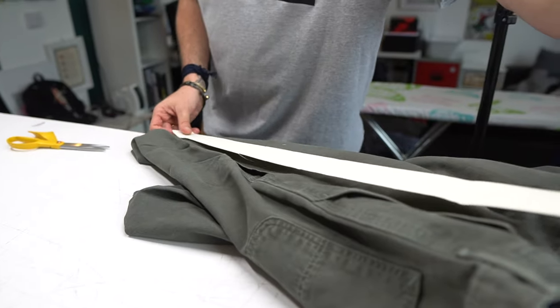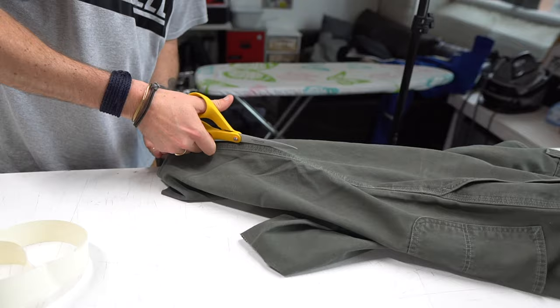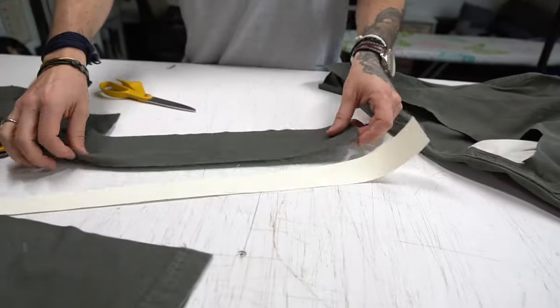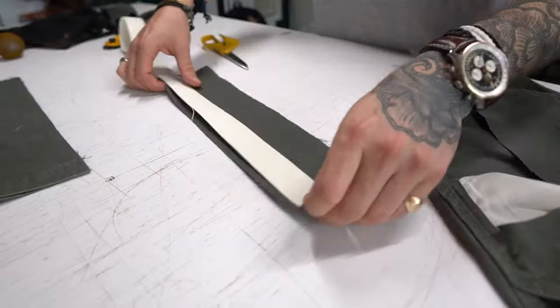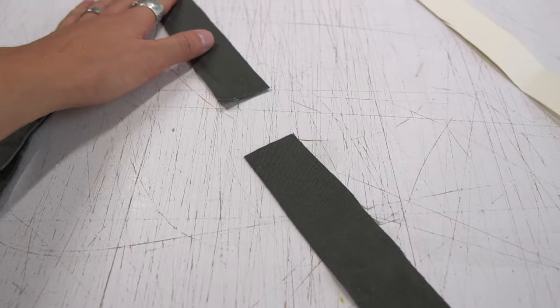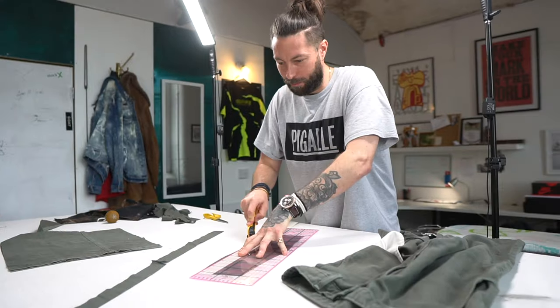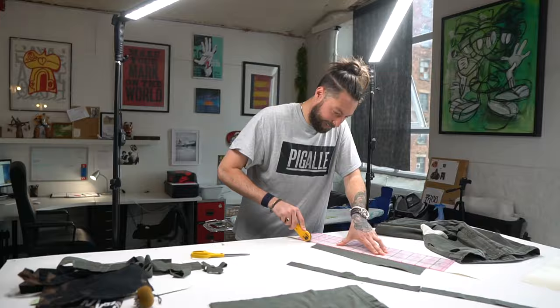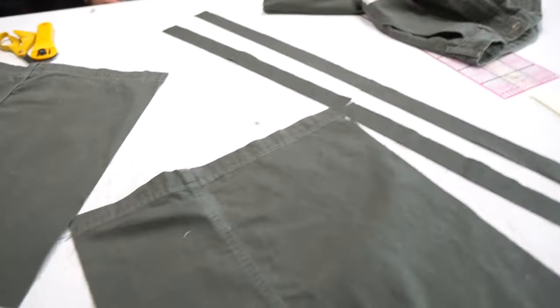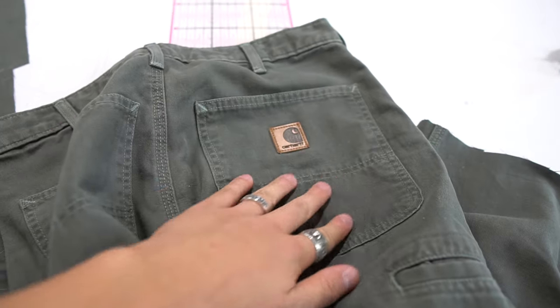Next up we needed to make the handles for the tote bag. We cut some fabric from the thigh area of the trousers and compared it to the block. Our pieces weren't long enough, so we had to cut another piece of fabric which will get sewn together with the first piece to create the perfect length for the handle. Once again we used the ruler and fabric cutter to produce clean straight lines so the handles all match in size.